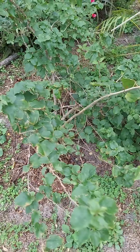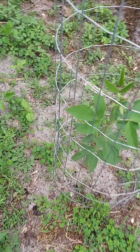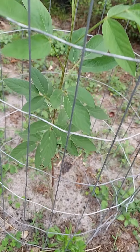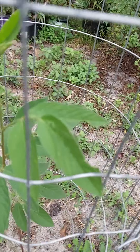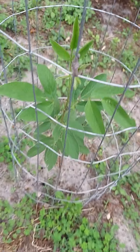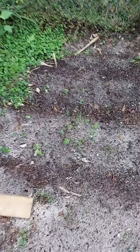Getting ready to move my bougainvillea to the other side. Now this right here is a pigeon pea tree — started off as a very small stem and it is growing. Oh wow, it is growing! So excited about that. And there's the banana tree. It's okay — now this is my sugar cane area.